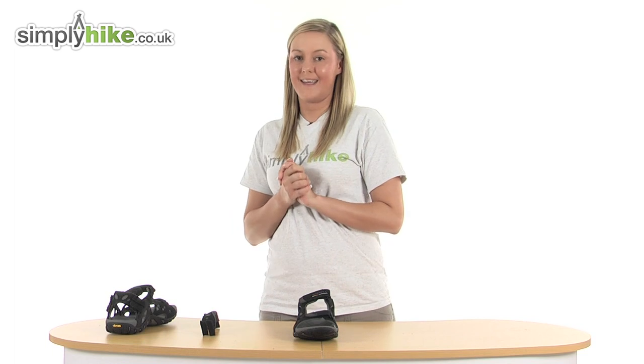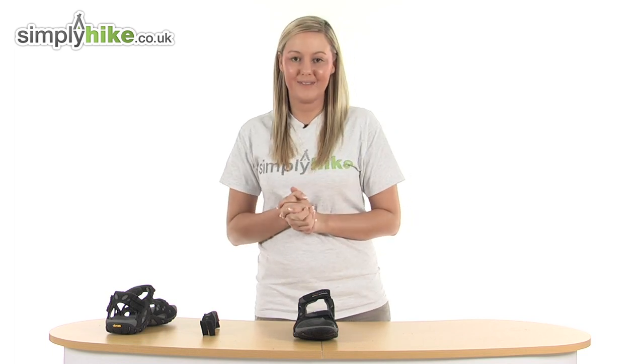So there you have a really nice lightweight pair of sandals. Please take a look at simplyhike.co.uk.